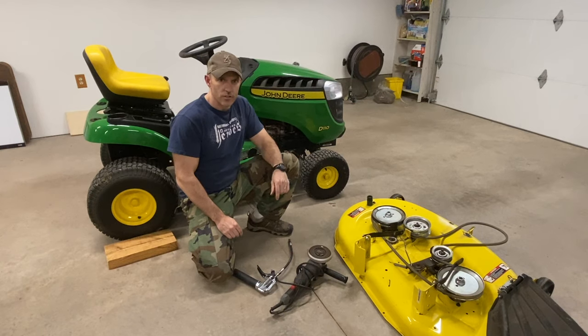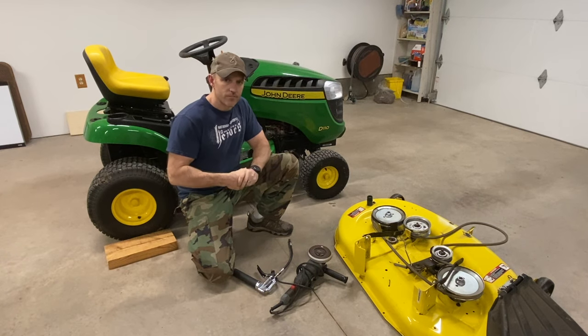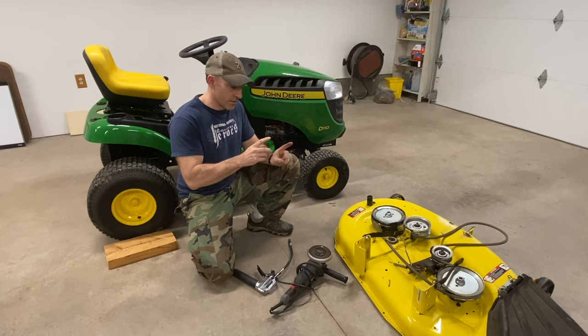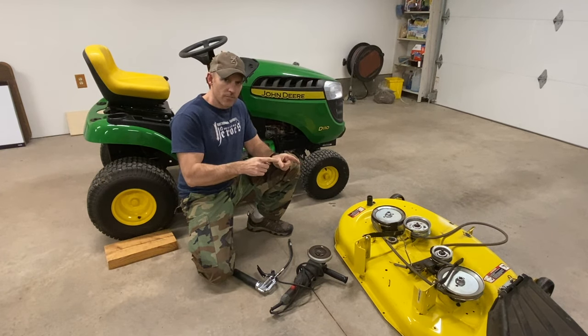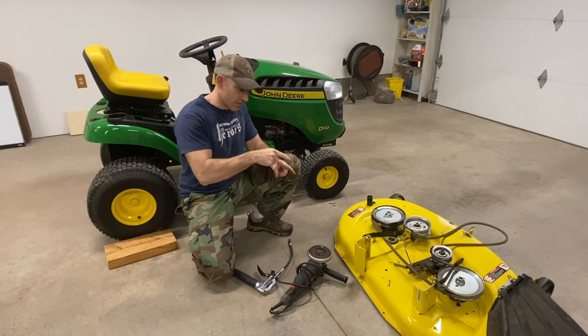How's it going YouTube? In this video I'm going to show you where all your grease fittings are on your John Deere 100 series tractor. I already took off the deck. If you do not know how to take the deck off, watch my other video — I'll put that up in the corner of this video. Make sure you watch that first so you know how to get the deck off.